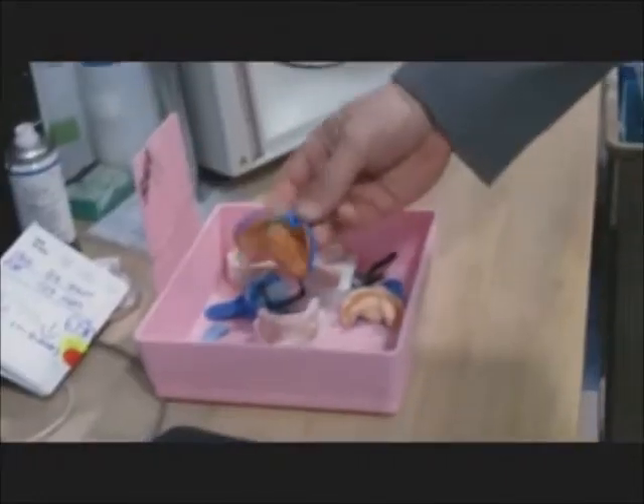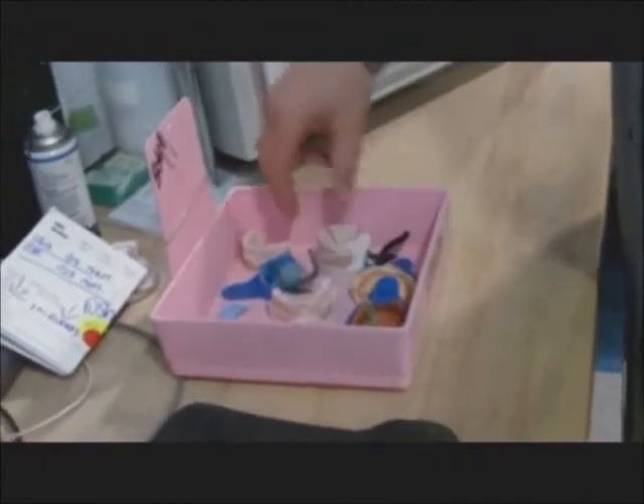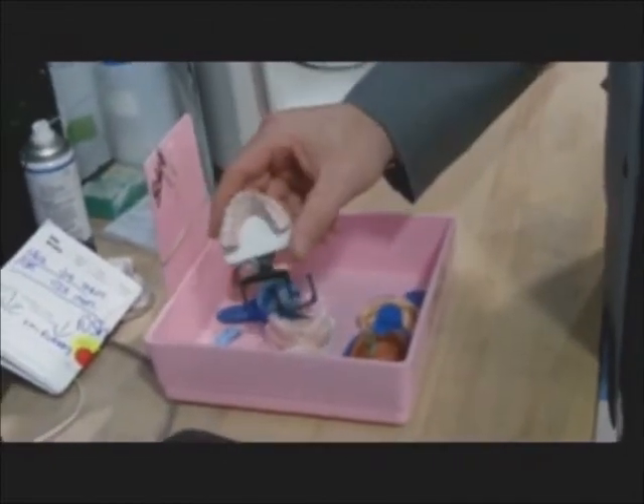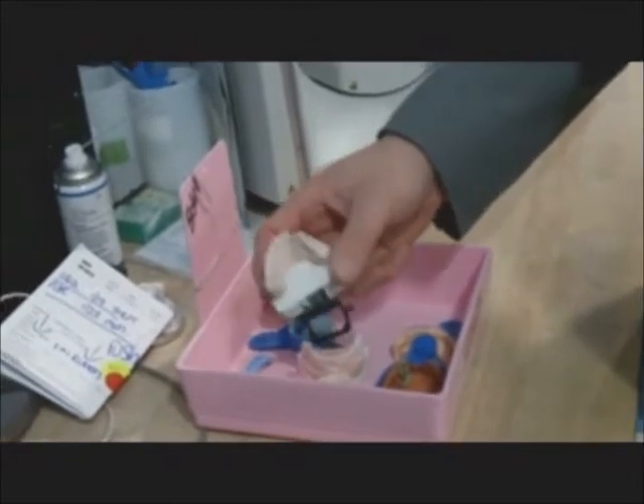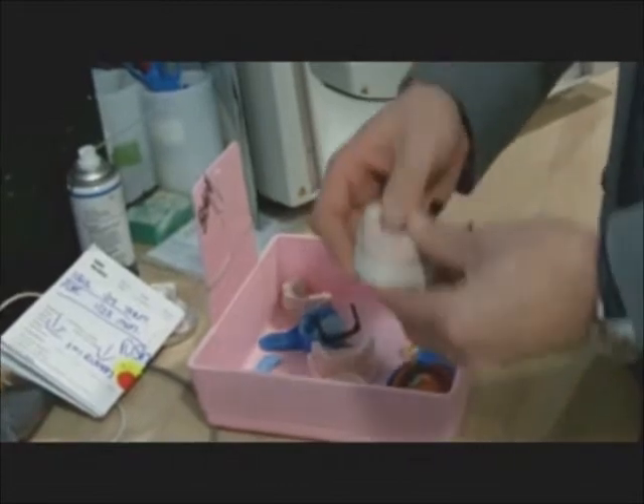Well, this is your basic impression — your regular PVS impression. From there, what we do is use your conventional model techniques: stone pour models, dyed Pindex, so everything is removable, so you can scan the information.